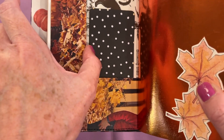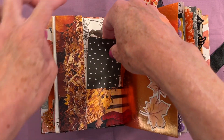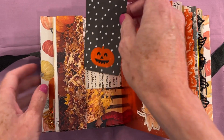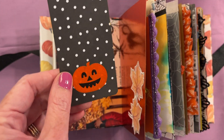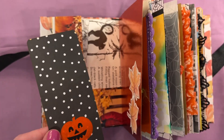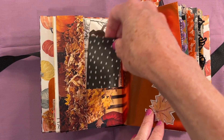This pocket will not open out, but it's just a great place to put things, and there's actually a hidden journaling spot behind there if you want to tuck something away. This is a little sheet with a Francis Meyer sticker — these are probably from the 80s, I've had these in my sticker drawer for a while.